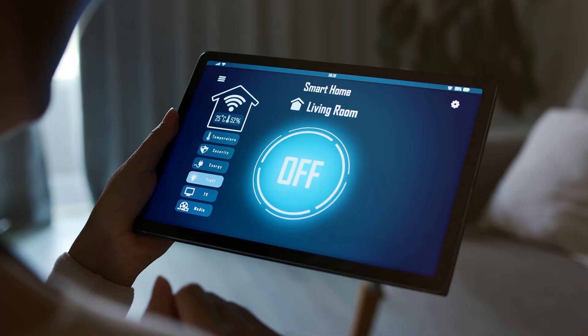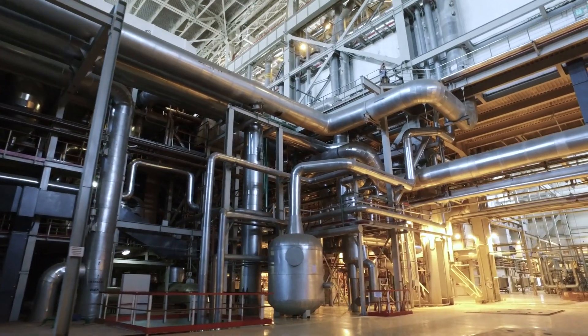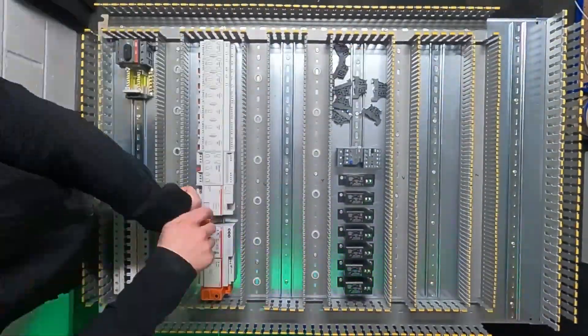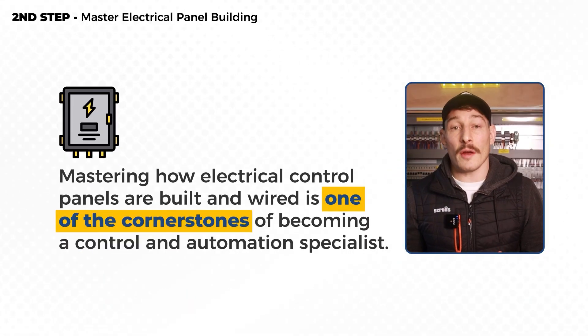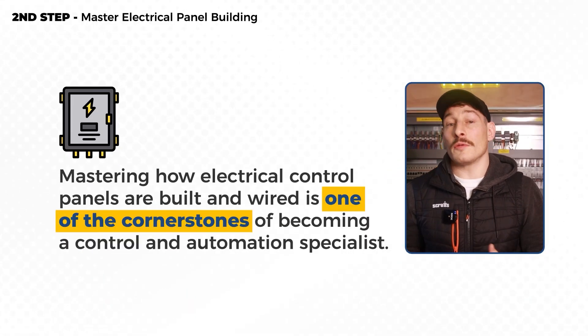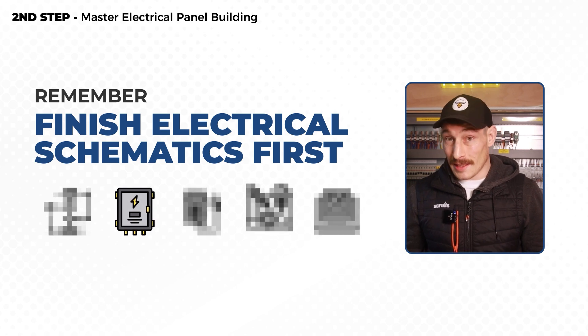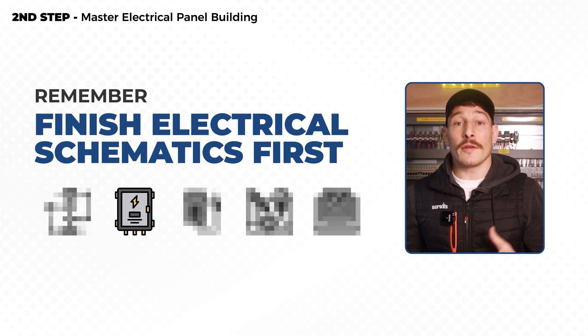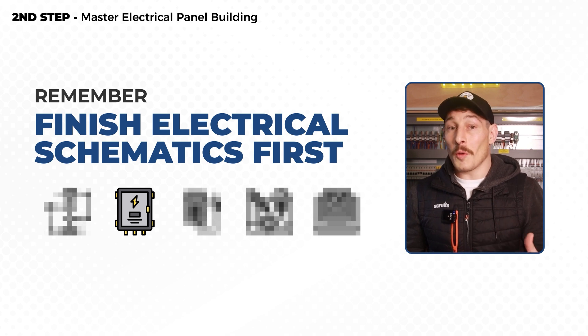If you're looking to get into the controls and automation industry — whether that's smart home automation, commercial BMS, or industrial controls — mastering how electrical control panels are built and wired is one of the cornerstones of becoming a control and automation specialist. I think of this as the second skill set to be learned when you're on your journey into the industry, right after you've conquered the world of schematics.